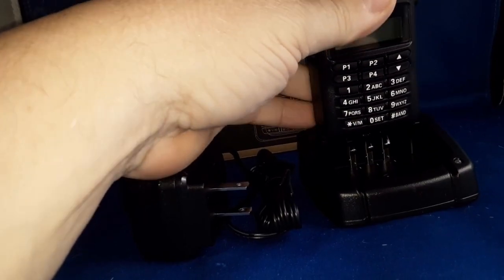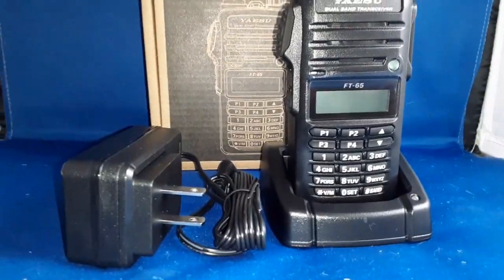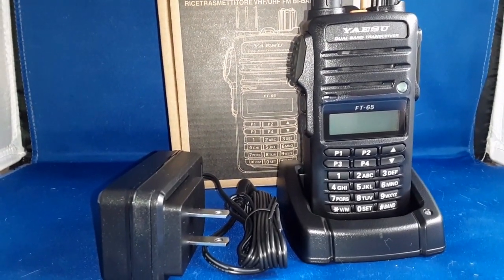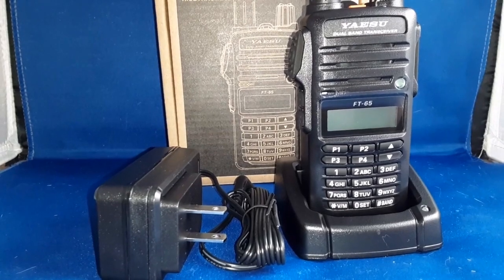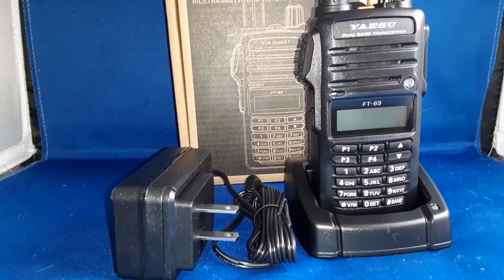It locks into the charging cup. I guess I need to charge the battery for an hour or two — maybe it's fully charged, but we won't know until I get it on the charger. So once it's charged, I'll report back.